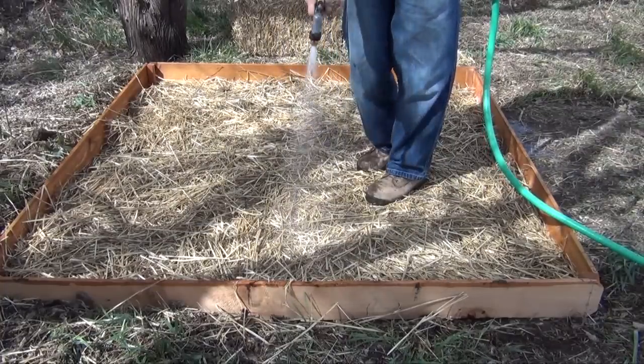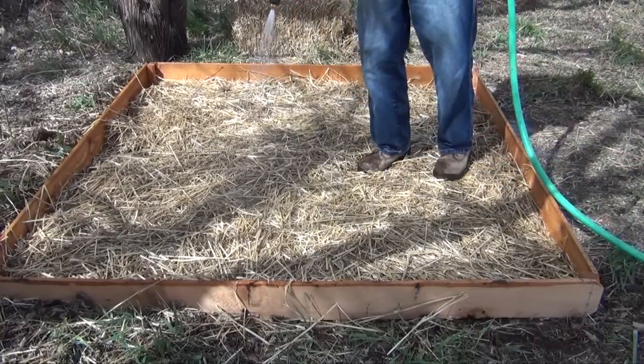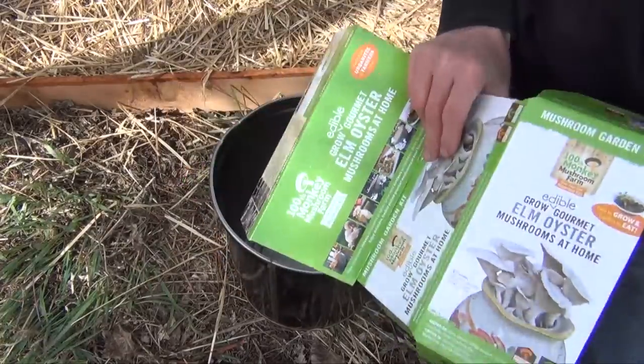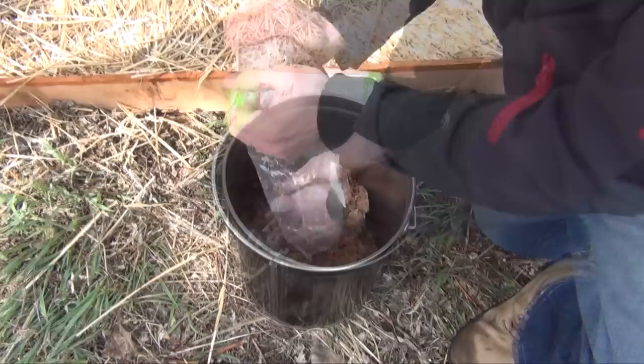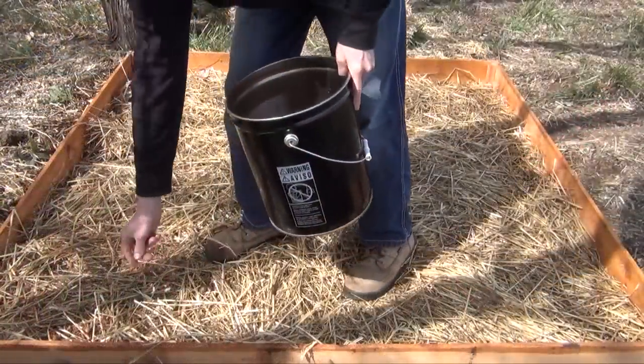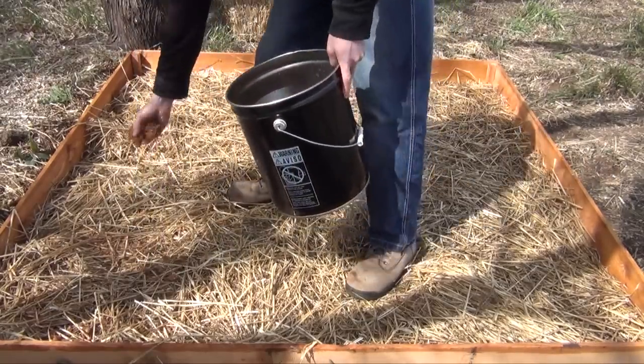Wet the layer of substrate thoroughly with a watering can, hose, or sprinkler. Next, thoroughly break up your 100th Monkey Garden Kit into a bucket or a clean pot, and then evenly distribute half of it over this layer of the substrate.